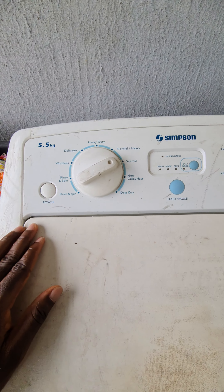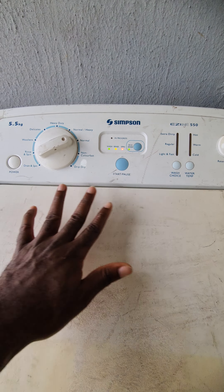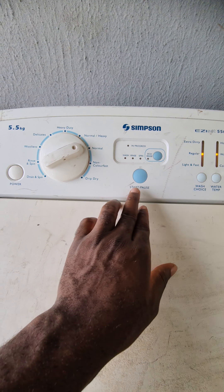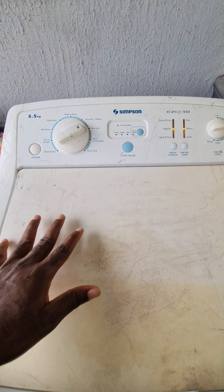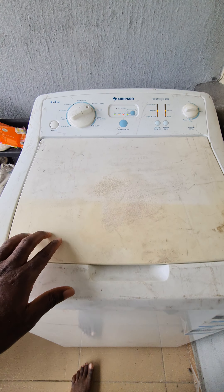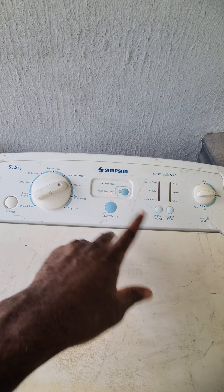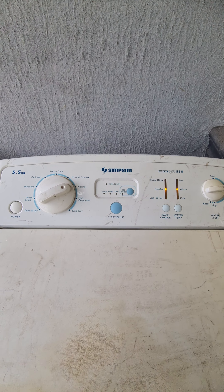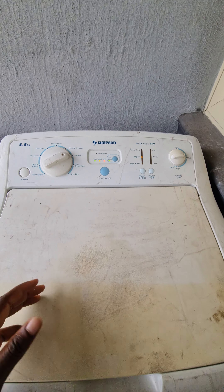After choosing your settings, you press start to begin washing. This machine has a thermostat, so once the water reaches the set level it starts spinning by itself. Once washing is complete and the clothes are clean, it stops automatically.